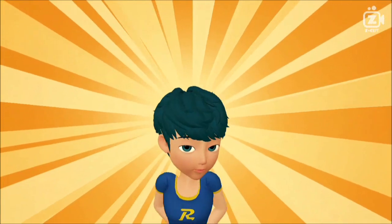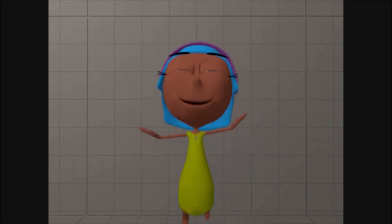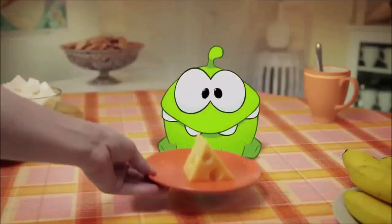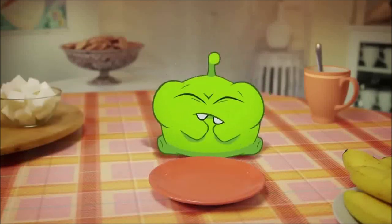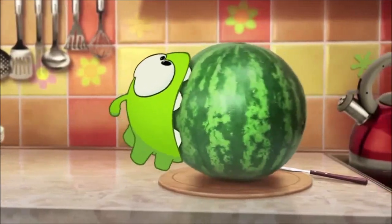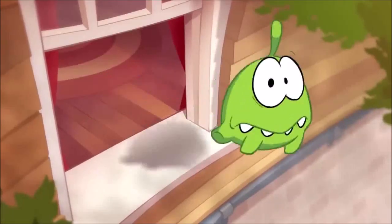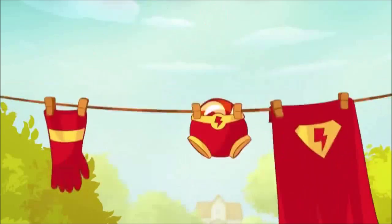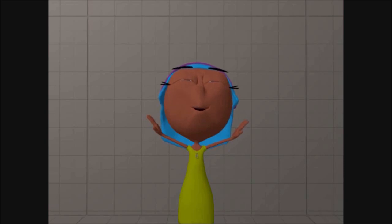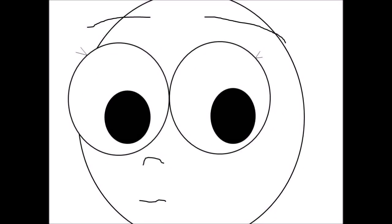Hey, Sackboy and Omnom are back. Do you wanna see? Here it is. Bonjour les enfants! Bonjour les enfants! Sackboy here.